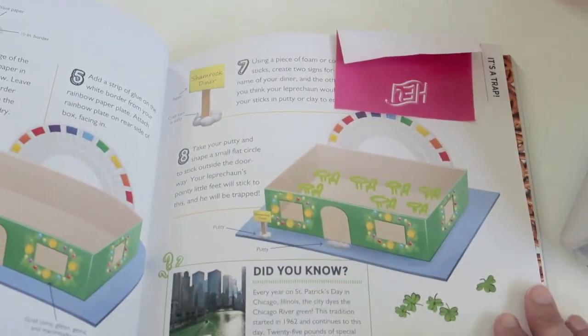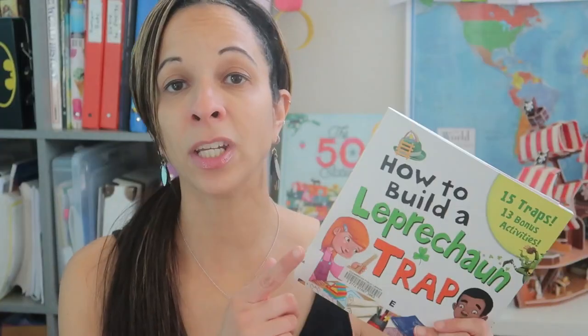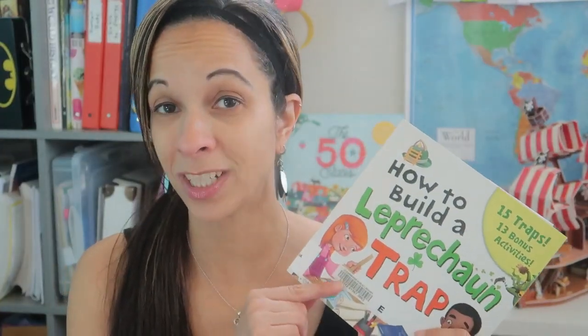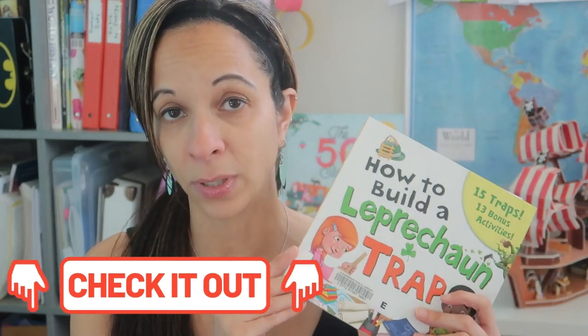She's making this one here — it is the Shamrock Diner, so she's making a little Shamrock Diner. I'm gonna leave the link to this book in the description because this is a must-buy for those of you who celebrate St. Patrick's Day every year and your kids make leprechaun traps every year. I'm definitely gonna pick this up myself.